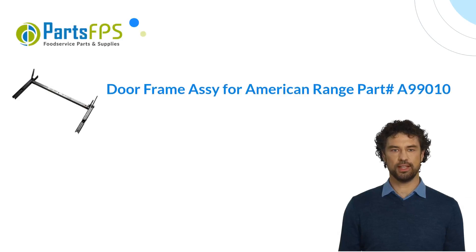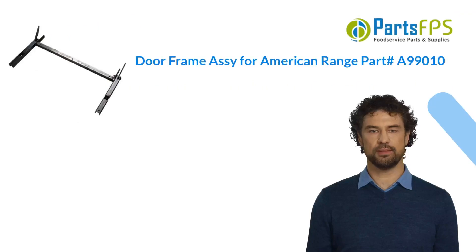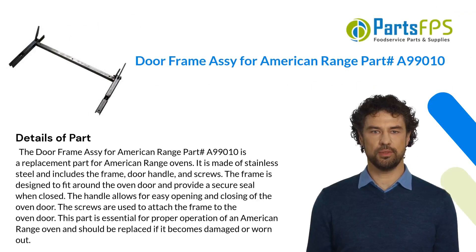Hey, my name is Paul. I am a digital presenter for Parts FPS. Today I am going to talk about the doorframe assembly for American Range, part number A99010.